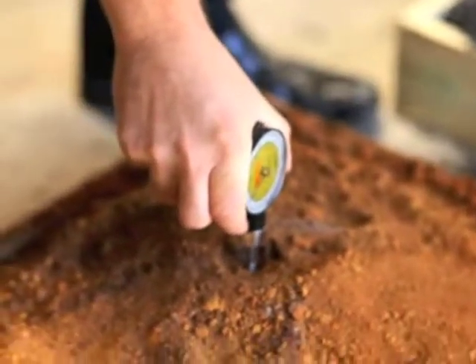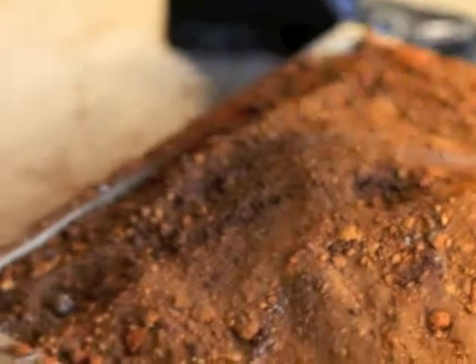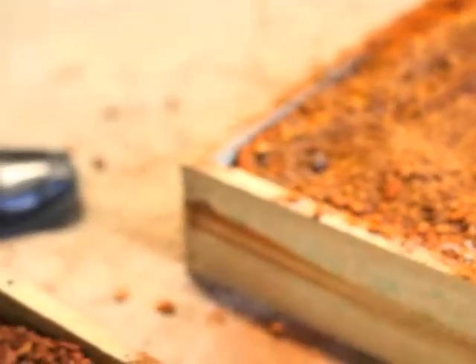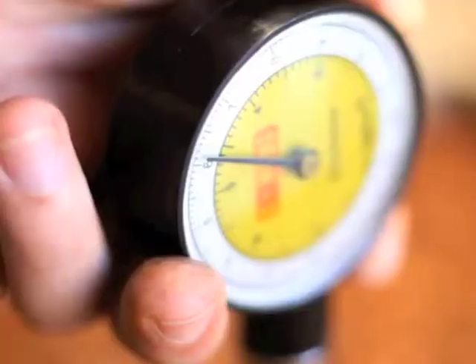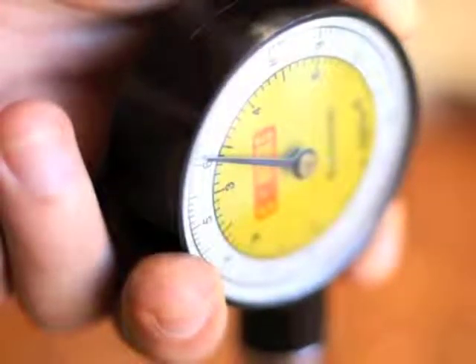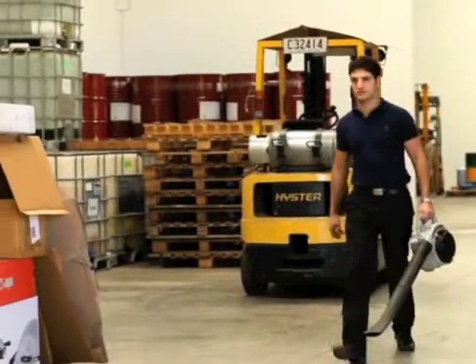Tray 3 is untreated iron ore. It required 4 kilograms to penetrate 2.5 centimetres. Tray 4 is treated iron ore. This required 6 kilograms to penetrate 2.5 centimetres. Notice the perfect puncture through the crust.